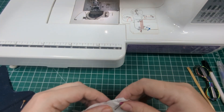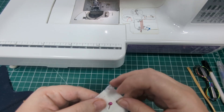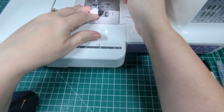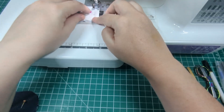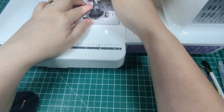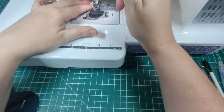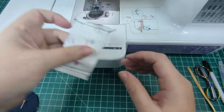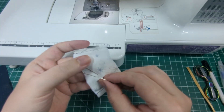Sew a quarter inch seam down both short ends of the cuff, then carefully fold over one of the longer edges by a quarter inch.